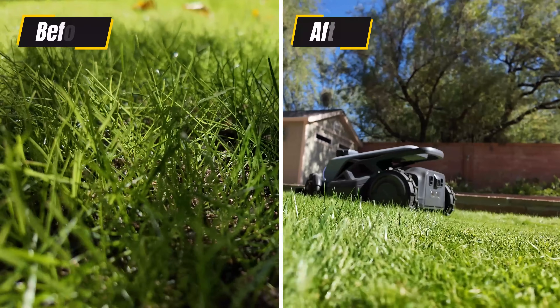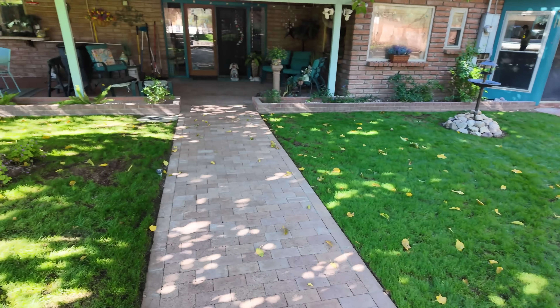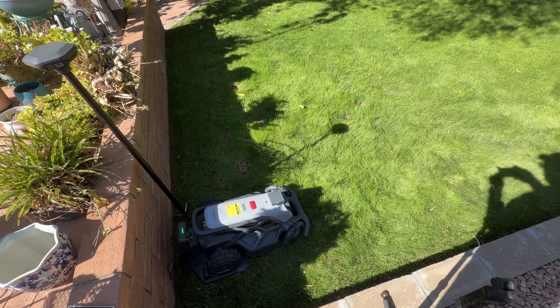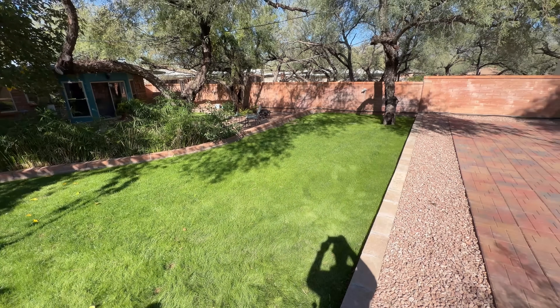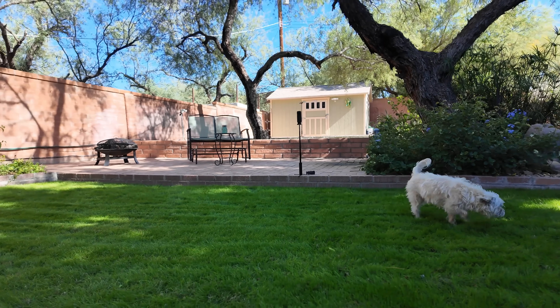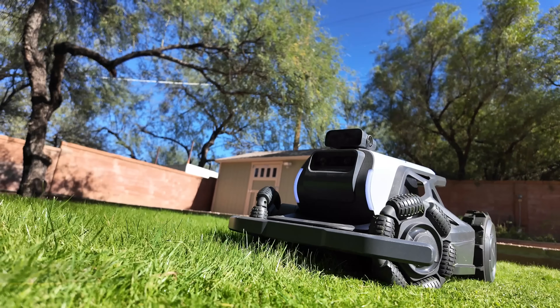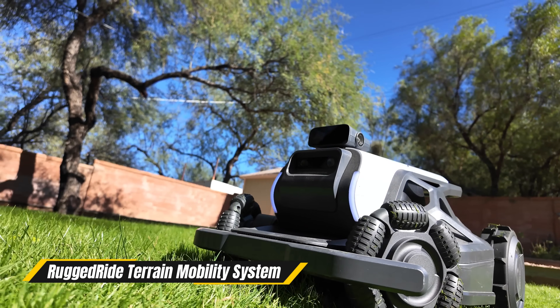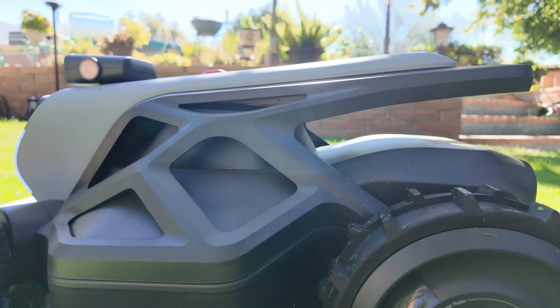I tested it on a few different parts of my yard — well, this is actually my neighbor's yard, just to clarify, but they're awesome. The lawn looks cleaner, feels softer underfoot, and I actually noticed it looked greener within the first week after mowing.